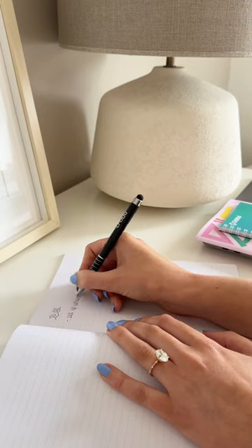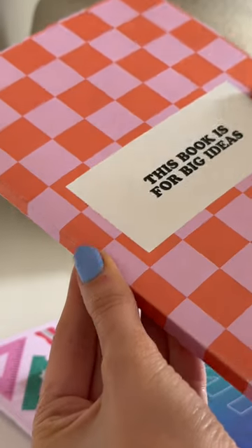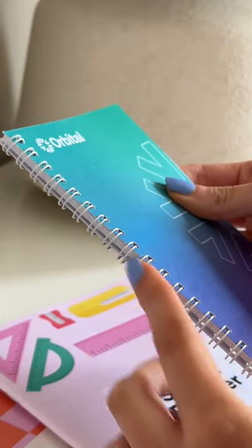We love a good notebook, so we want to show you how easy it is to design your own. There are three main steps to follow.